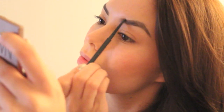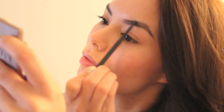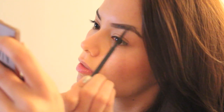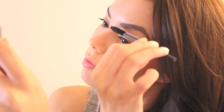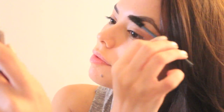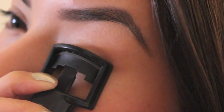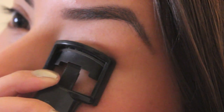Now for brows, I have really thick brows but I like to fill them in just a little bit. If you guys want to see a tutorial on how I get my eyebrows like this, just leave me a comment down below and I will make sure to do a tutorial for you. And of course we have to curl our eyelashes to give it more of a va-va-voom effect.